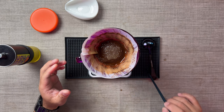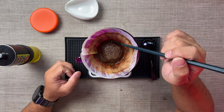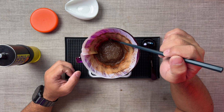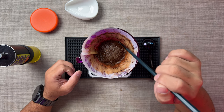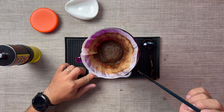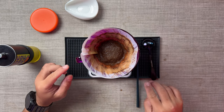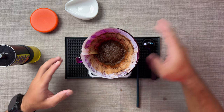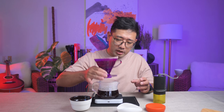At the same time, you should be able to get microfine particles on the walls of your paper. Our total brew time is the same as his, around two minutes.